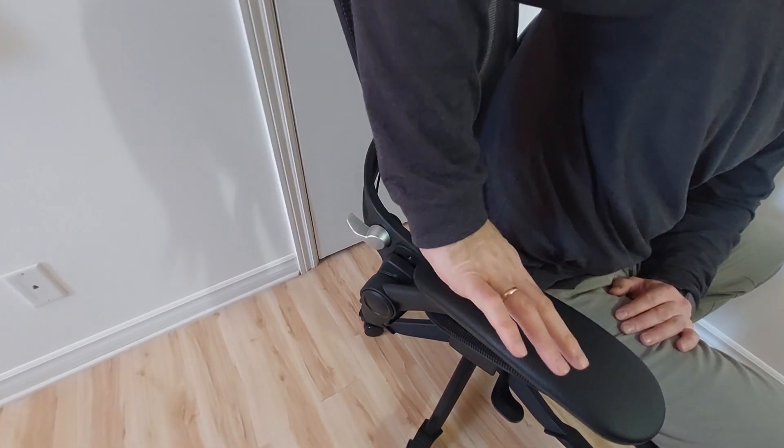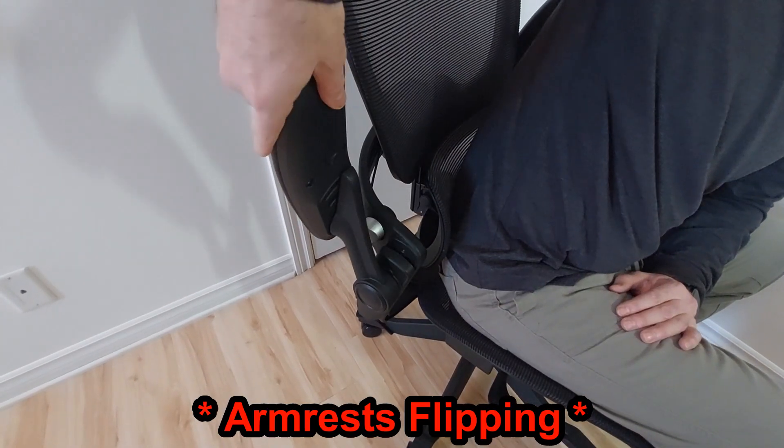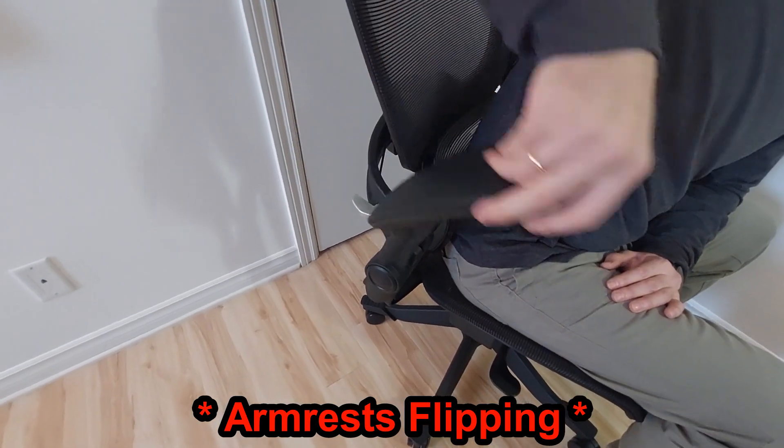Talking about this lever — I've put it in position to demonstrate the armrests. You can lift the armrests up, and there is no intermediate position — just down or up.